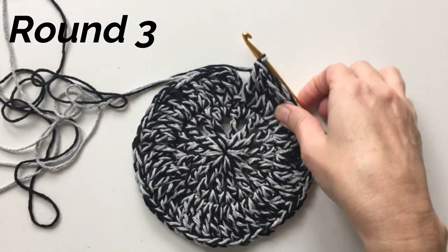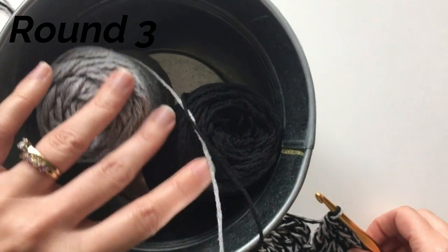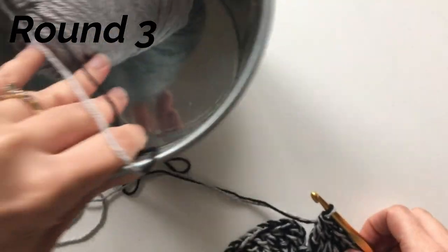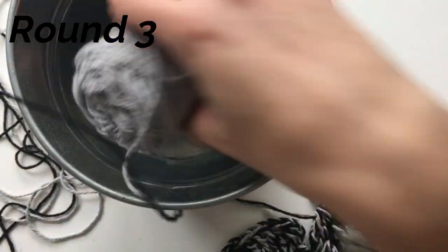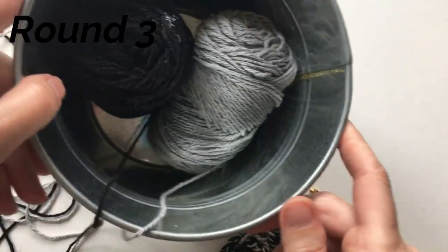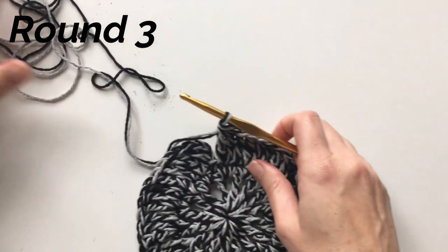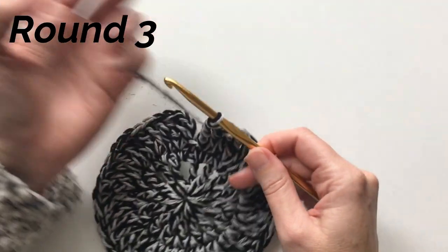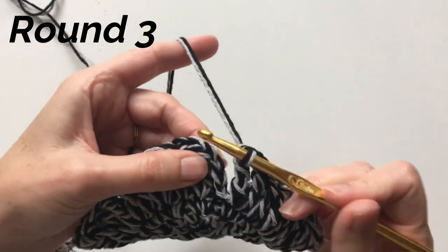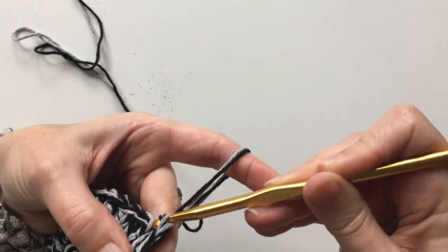A little tip: if you have a bucket — like an Ikea bucket — just throw your yarn in there because it will roll around everywhere. If you don't have a yarn bowl, maybe just a small bucket or even a clean trash can with high sides — that works well too. Then slip stitch to join in the top of the chain four, keeping that tight.